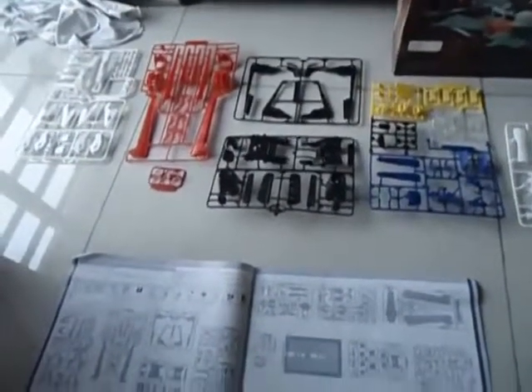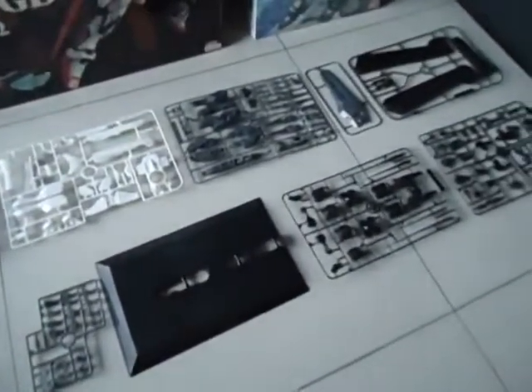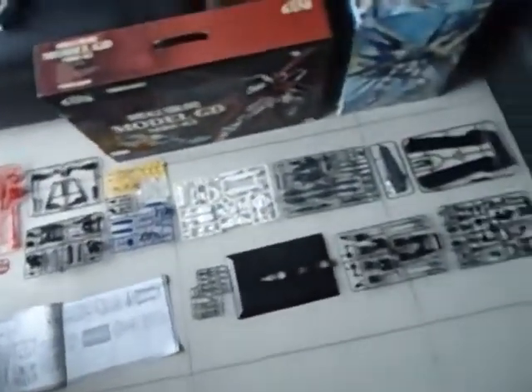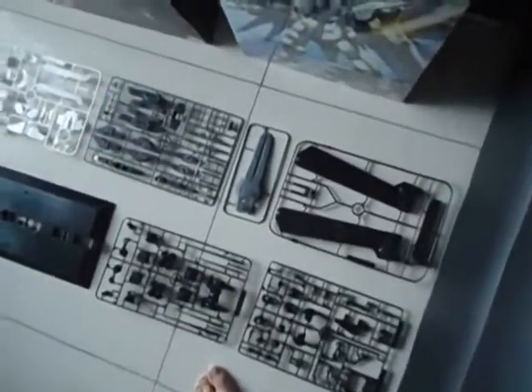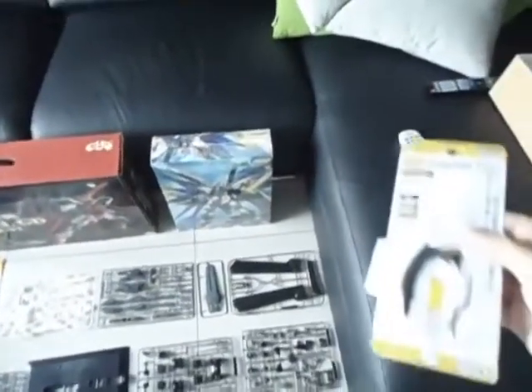So this is the manual — this is the second page, and if you compare it, it should be the same. The number of runners are all there. But I haven't checked it individually yet. Of course I won't check it individually until I start to put it all back together.